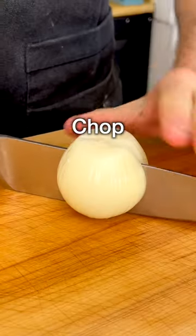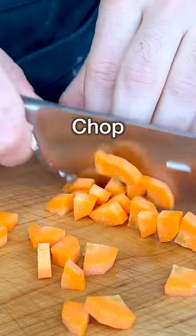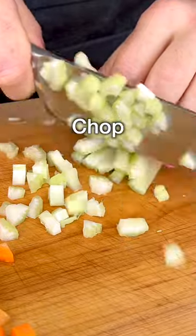Take the onion, peel it, cut it in half, then chop it into small pieces. Take the carrot, peel it, and chop it into small chunks. Then take the celery, cut it in half lengthwise into small sticks, then chop it into pieces.